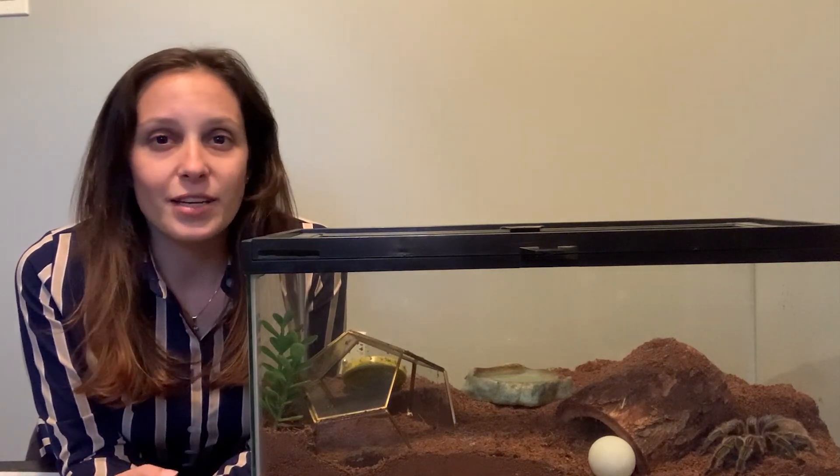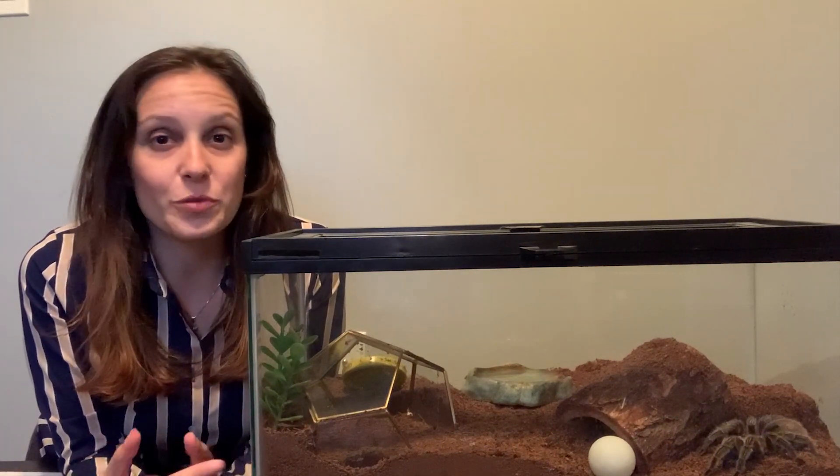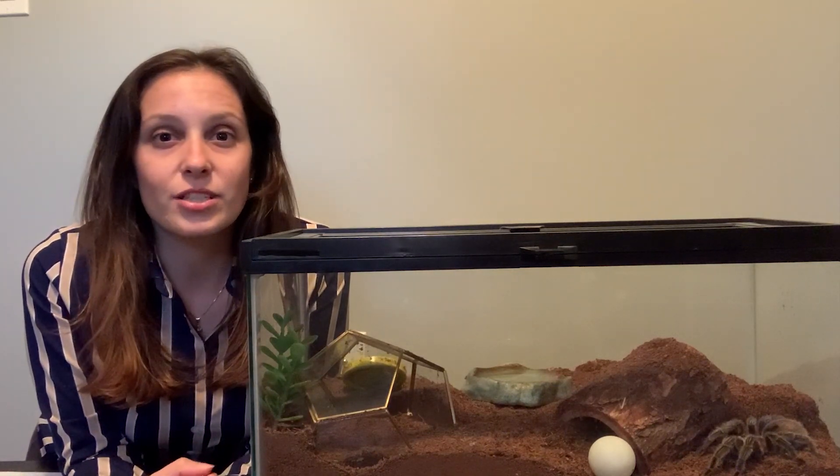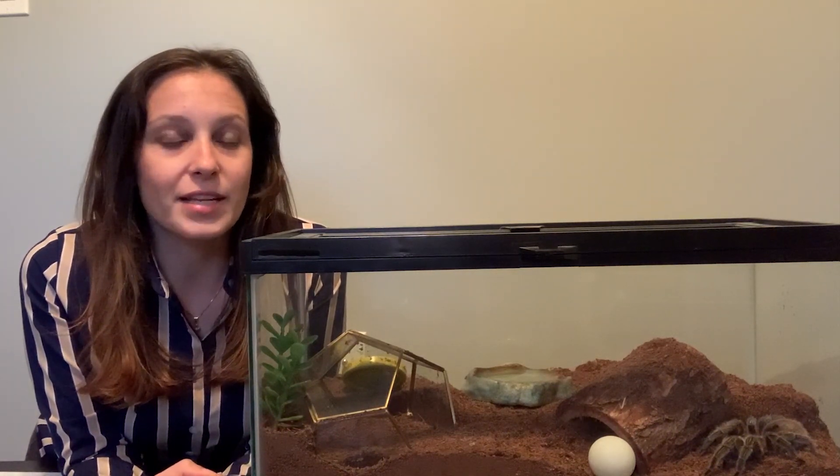I will also be including actual videos of tarantulas mating. You can totally look up those so you can kind of see what I'm talking about.